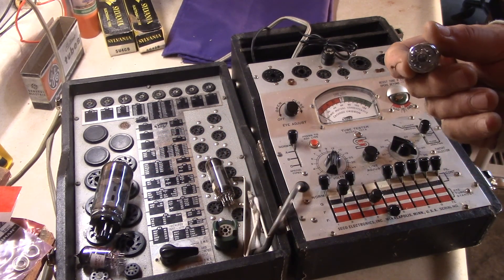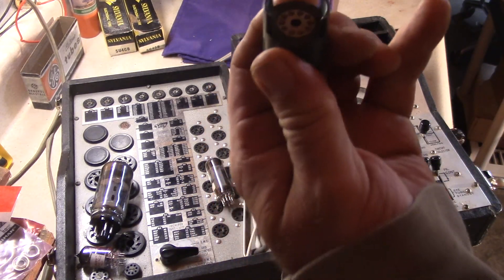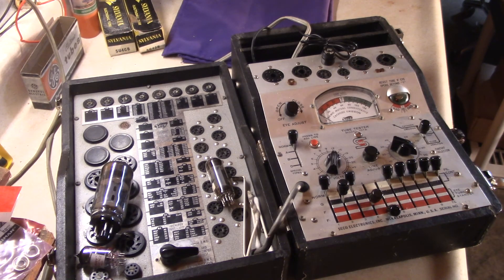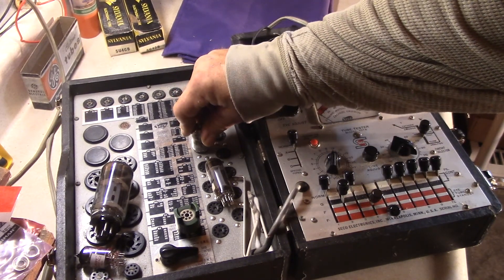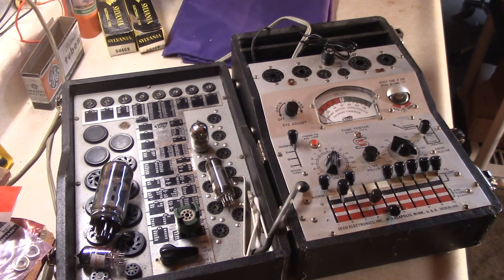My first test is going to be this 12AX7. I use a pin straightener to straighten the pins so it goes in easily and doesn't tear up the sockets on my tester. This is the socket for the 12AX7. Give it about 30 seconds to warm up.